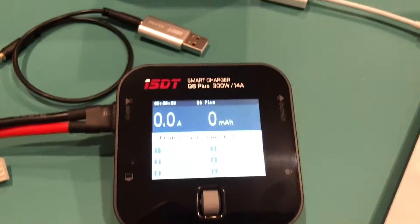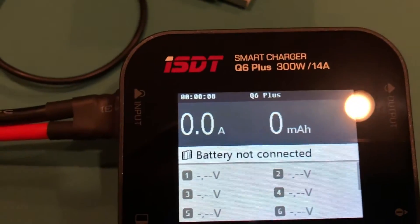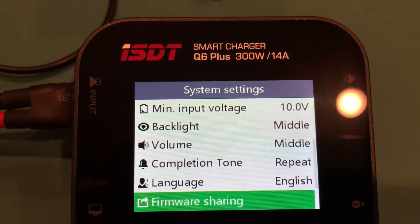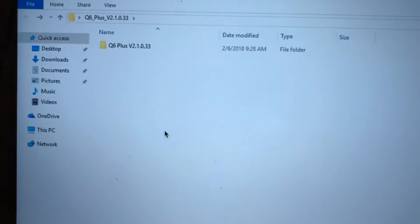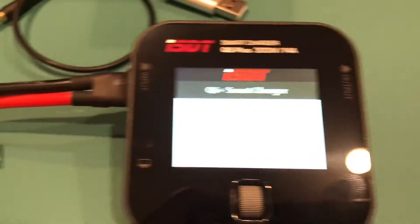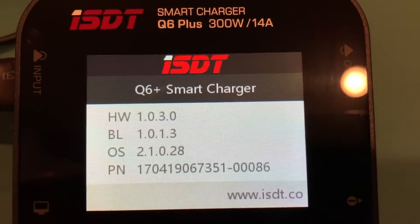I'm going to try to get close so you guys can see. We're going from OS version 2.1.028 to 2.1.033, so I'm going to go ahead and update the firmware.